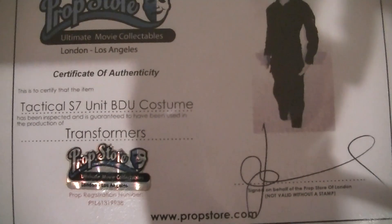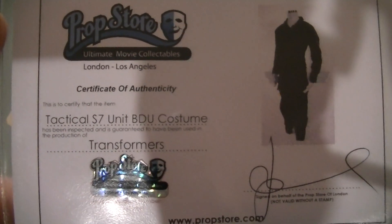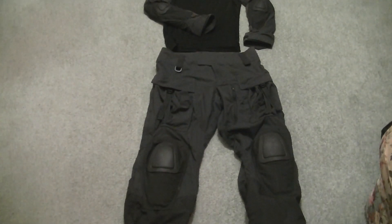You might notice there's one on eBay right now that's already for an insane price, and obviously it's not been sold yet, but this one was about 440 British pounds. The knee pads are Generation 2.